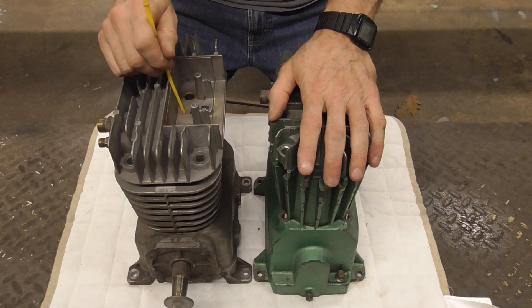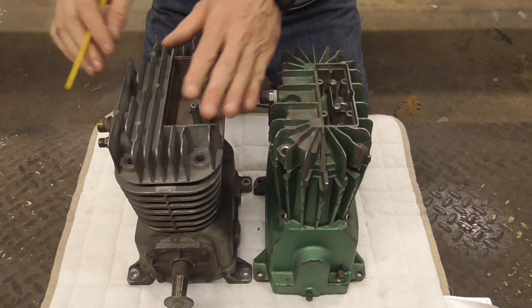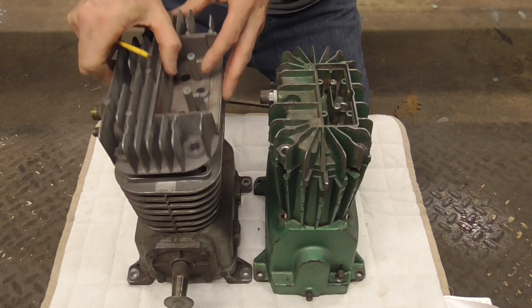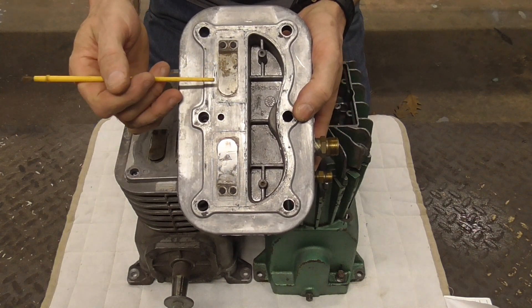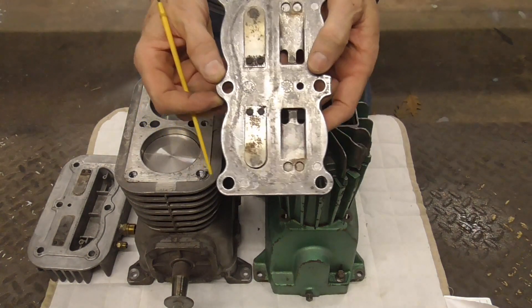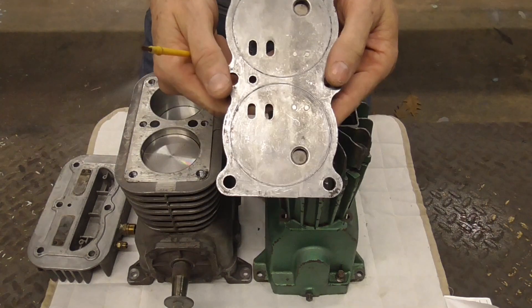I'd like to show you just how simple and reliable the oil-filled compressors are. On this side is a Devilbiss — by removing six bolts it comes apart, and underneath you have two reed valves that can be removed and cleaned, then a plate that has two more reed valves that can also be removed and cleaned.